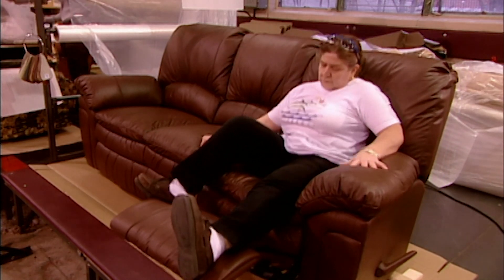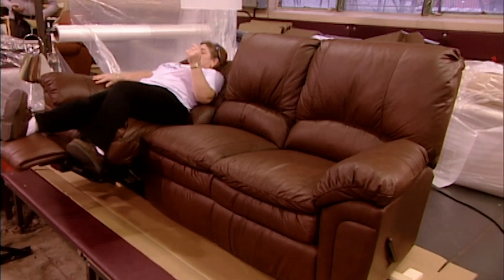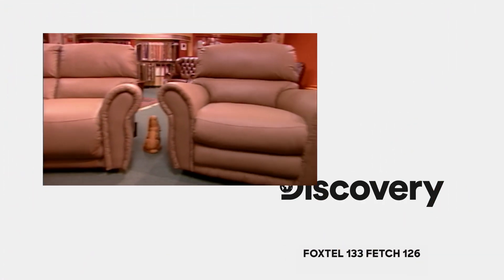At this factory, workers are encouraged to lie down on the job, but only to inspect the furniture. After examining the fabric and sewing, they assess the comfort and test the reclining motion. Nice work, if you can get it.